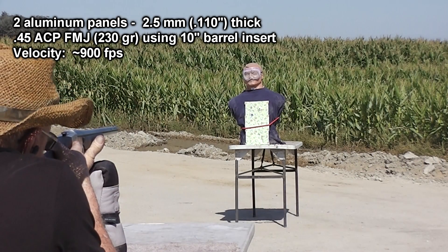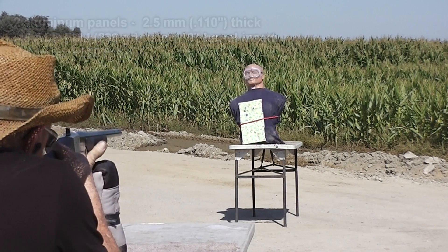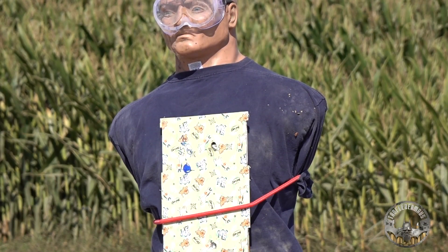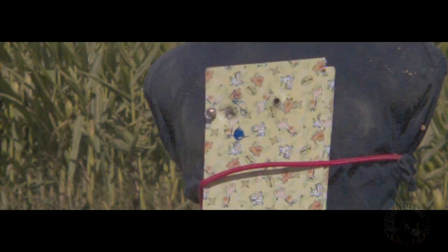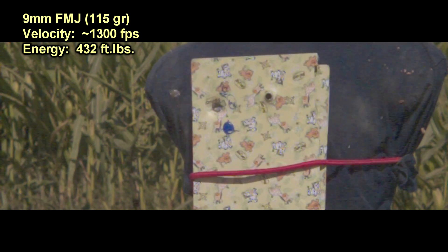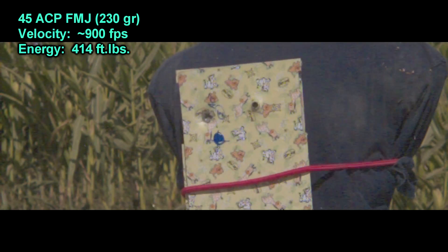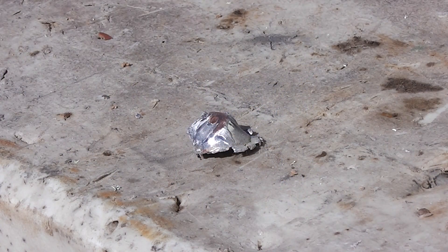Two layers of aluminum, 45 ACP. Much to our surprise, two layers of this aluminum actually stopped the 45 ACP. Remember that 45 ACP is twice the weight of the 9 millimeter used in these tests, but the velocity is also lower. The energy from each bullet is actually very similar, but because the 9 millimeter has a smaller profile, it's able to penetrate the plates much better. Kind of settles that 45 versus 9 millimeter argument, doesn't it?